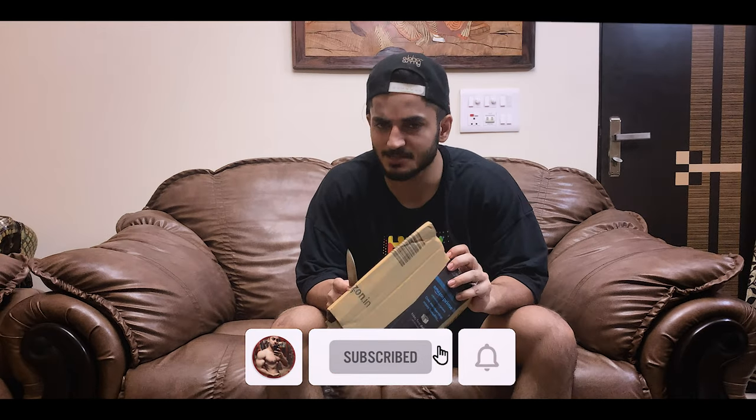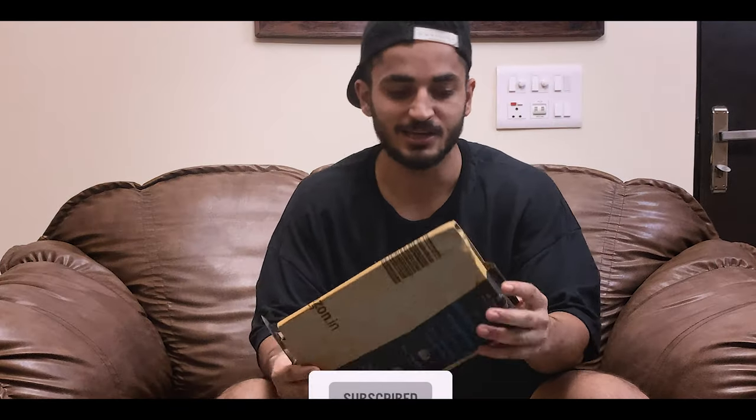Guys, welcome back to episode 3. As I told you, today we are going to do a special choreo unboxing. Let's open it.